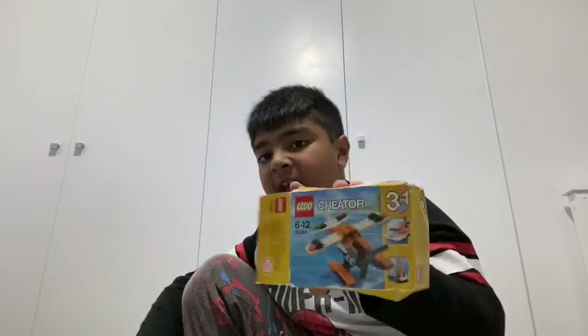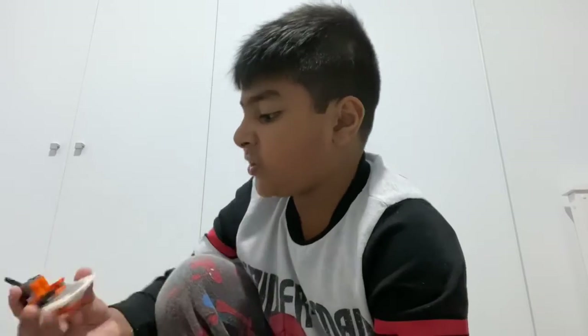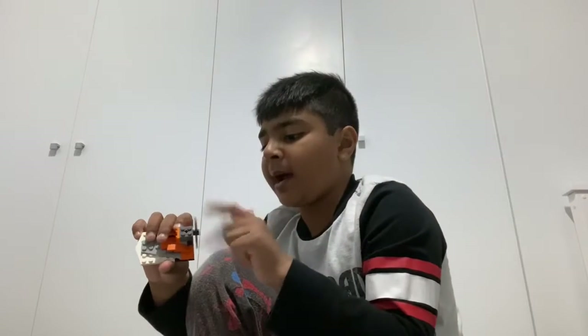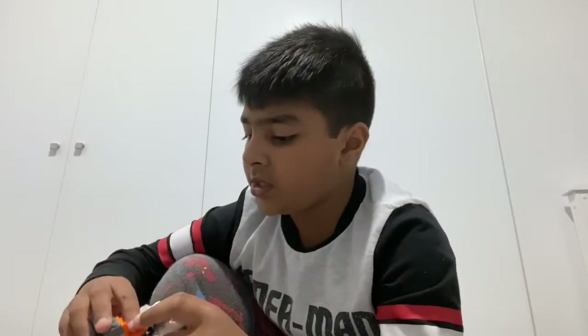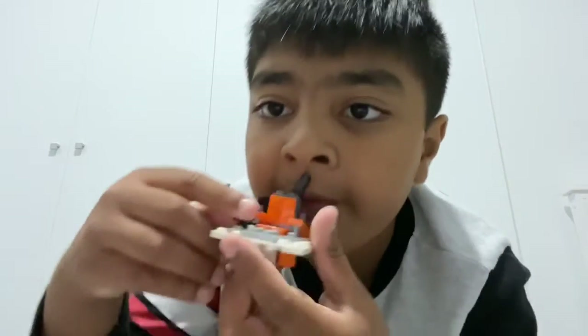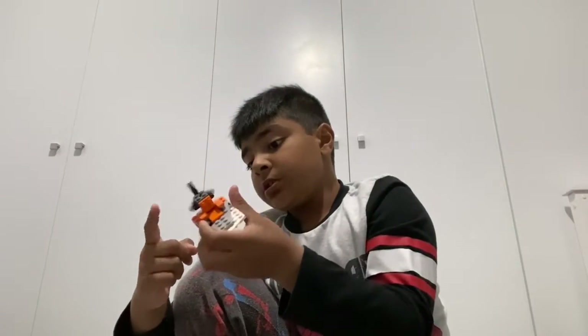Hey guys, so that was our third build out of the set. I think it's the speedboat or something — it has a propeller at the back, so I'm guessing it's a speedboat. It's pretty cool because it has this part which can move, and the propeller can move too.